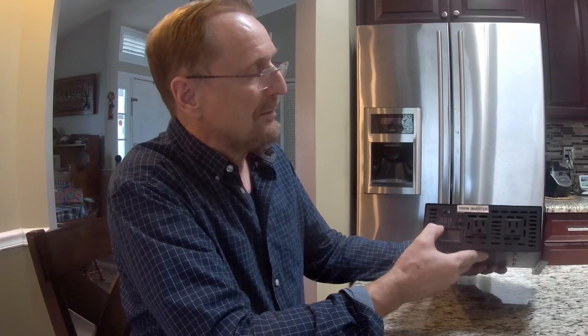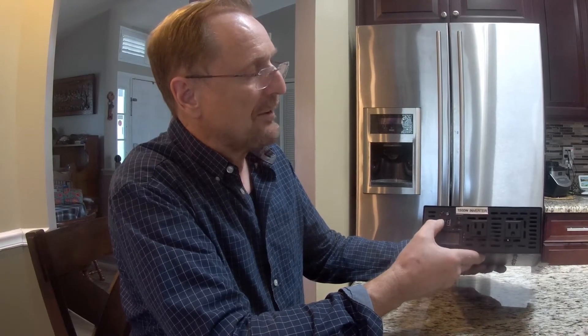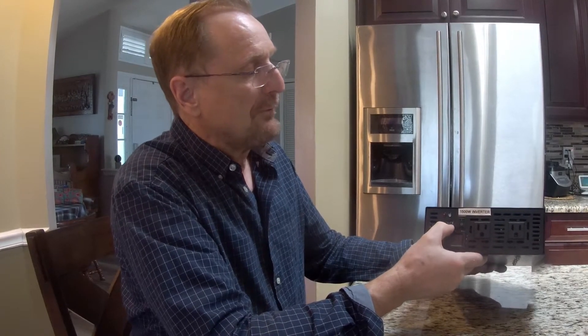On the front panel — you'll see these when I'm powered up later — you have a fault light, a power light, your 12 volt in light, your AC out light, two 15 amp 110 volt AC jacks on the front, and your main power on and off. I put that label on because I like the label thing.